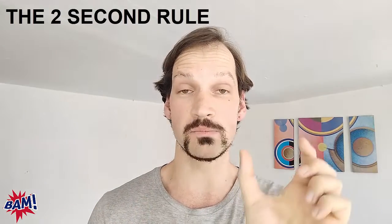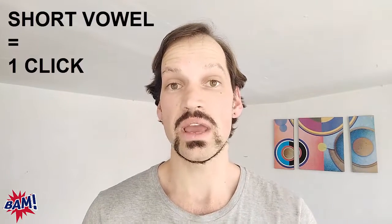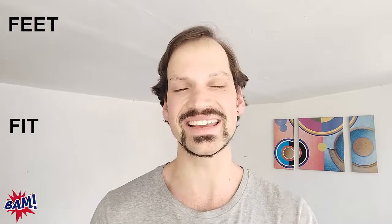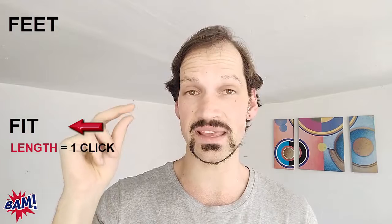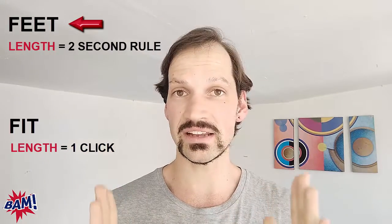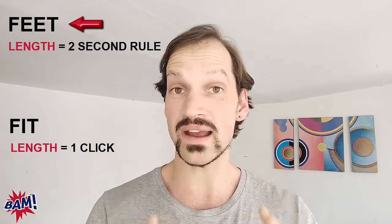You can apply the two-second rule to both long vowel sounds and diphthongs in English. For a short vowel sound, it will normally last the length of clicking your fingers. Let's take feet and fit and apply the two-second rule. For the word fit, which has a short English vowel sound, you pronounce the vowel for roughly the same length as it takes to click your fingers. For feet, it's a long English vowel sound. The big difficulty my clients have is they normally think they're pronouncing a long vowel sound long enough when in fact they're not.